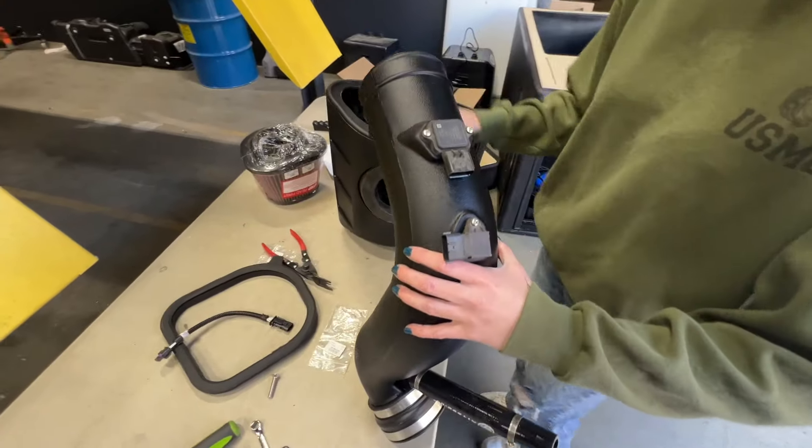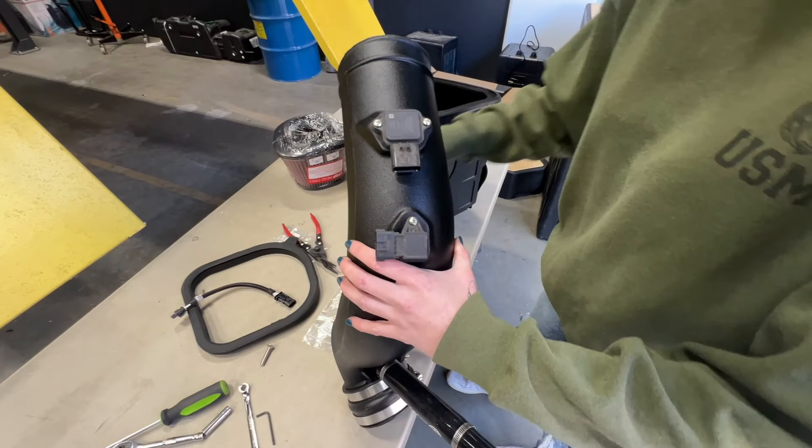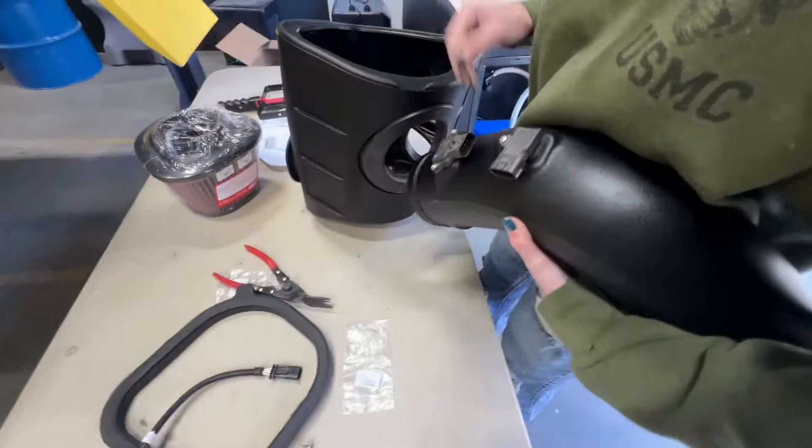Now we're going to install the tube through the tube seal into the airbox, and then we'll connect an extension harness to the active air motor.